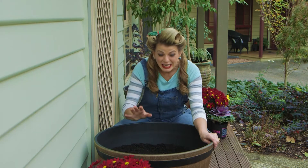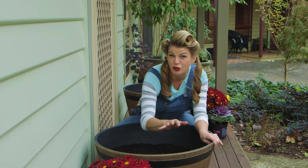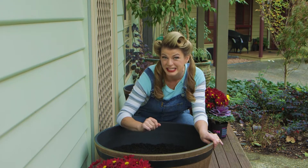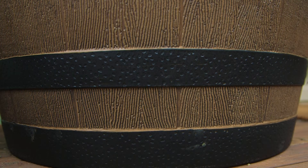I'm starting with two Southern Patio whiskey barrels. You're gonna love these because you get that rustic barrel look but they're made from a high density resin. So they're strong, lightweight and weather resistant, meaning they won't rot, rust or splinter like traditional wooden barrels.